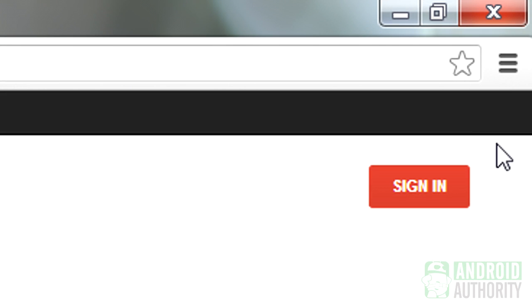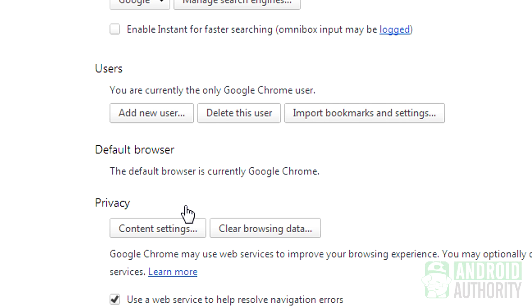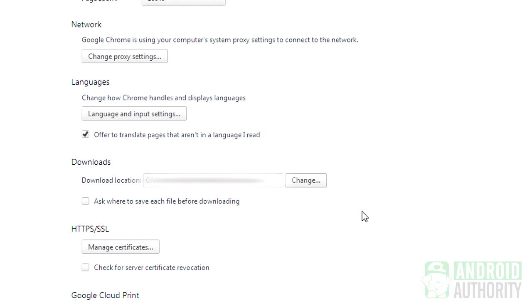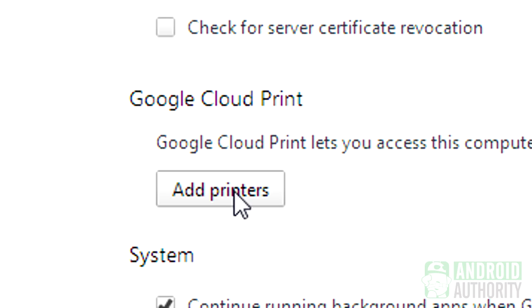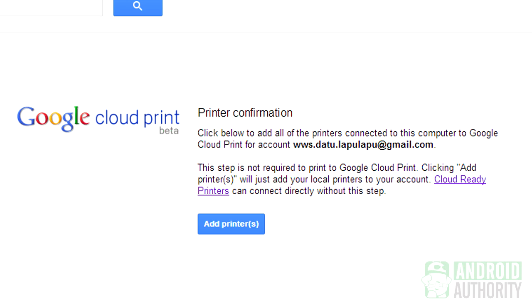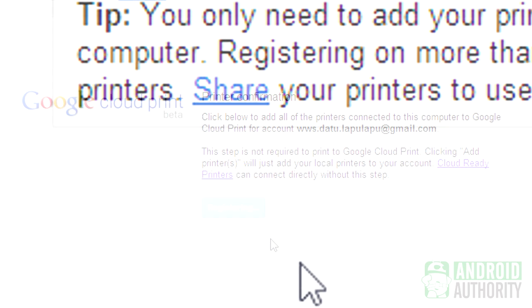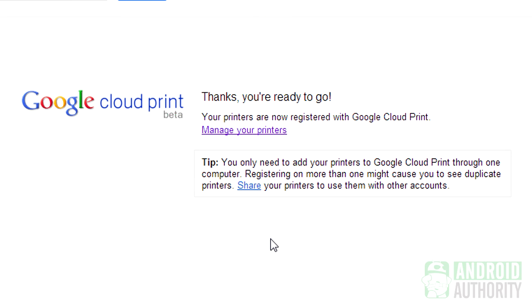Run Google Chrome and click the Chrome Menu button. From the menu, select Settings, then select Show Advanced Settings. Scroll down to the Google Cloud Print section and click this button. Log in with your Google account to enter Google Cloud Print. A confirmation message will appear, indicating that the printer connected to your computer will be added to Google Cloud Print. Click this button to confirm. That's it! Your printer is now connected to Google Cloud Print.